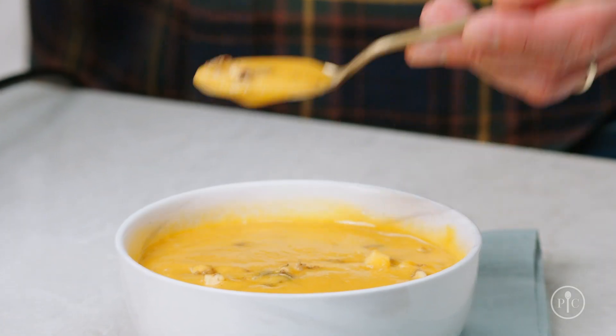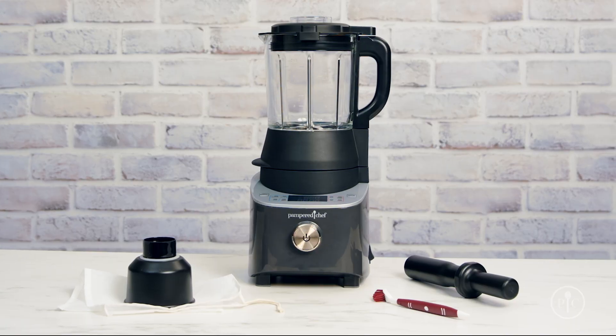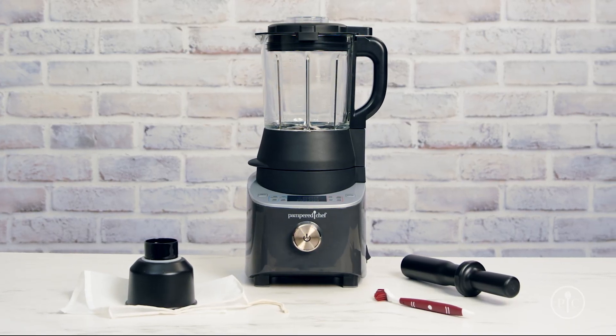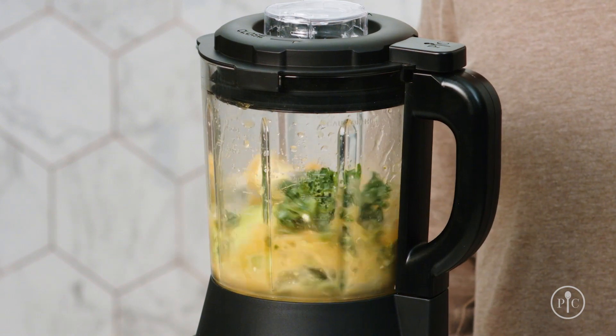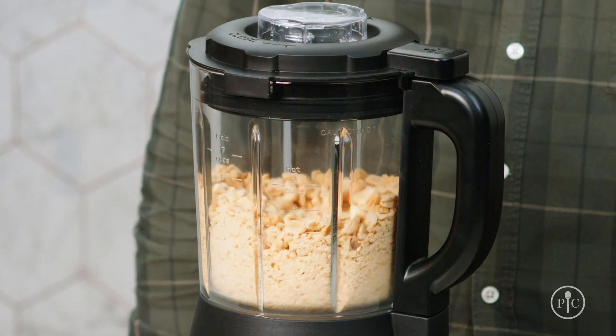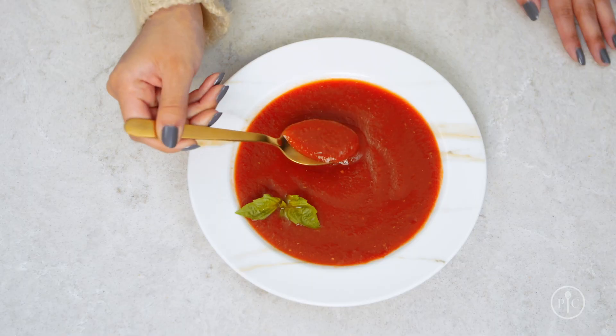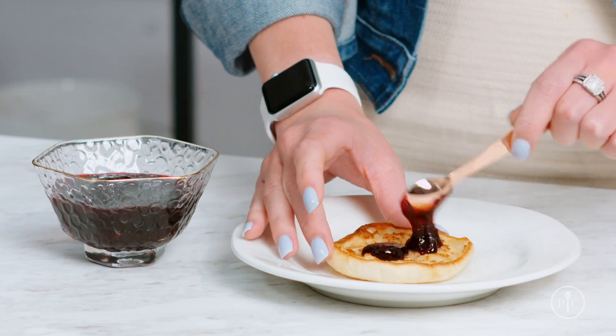If you're looking for a new way to make delicious food from scratch using fresh ingredients, then you need our Deluxe Cooking Blender. It's an innovative kitchen appliance with a powerful motor that not only lets you blend the smoothest smoothies and grind nuts into nut butter, but also helps you cook hot pureed soups, sauces from scratch, and even homemade jam.